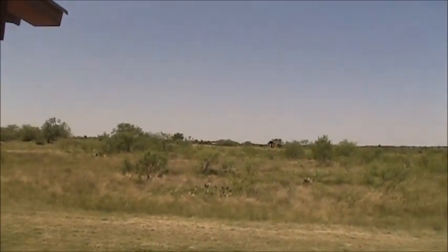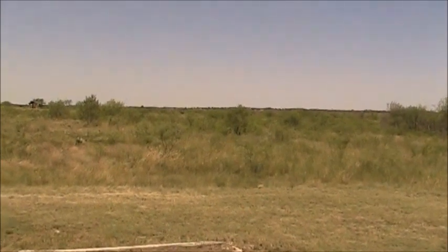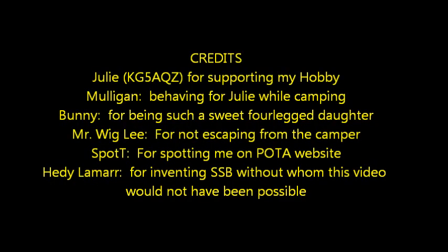This is San Angelo State Park — land of the mesquite tree. I also have bison and longhorns here. This is San Angelo State Park.